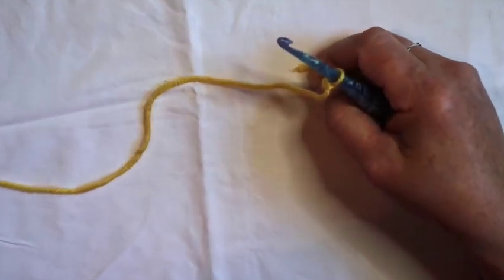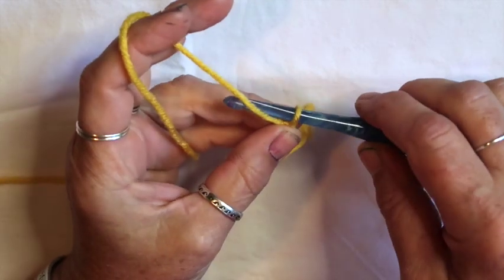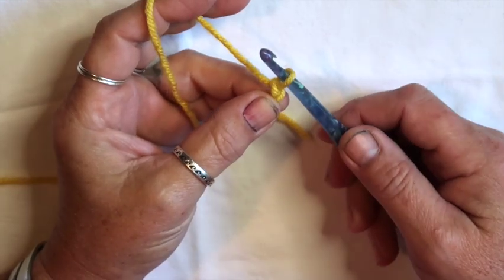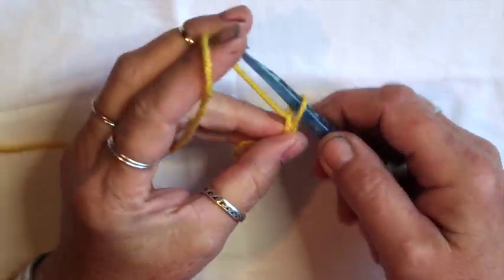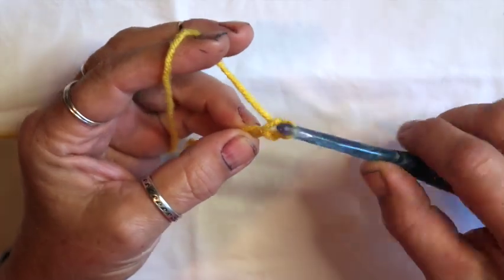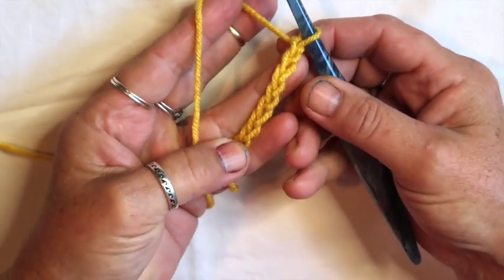Let's get up close and personal. For this block we're going to chain eight. To chain, grab your yarn with your hook and pull it through the loop on your hook — that's one chain. Do that again for chain two, chain three, chain four, chain five, chain six, chain seven, chain eight. We just chained eight.